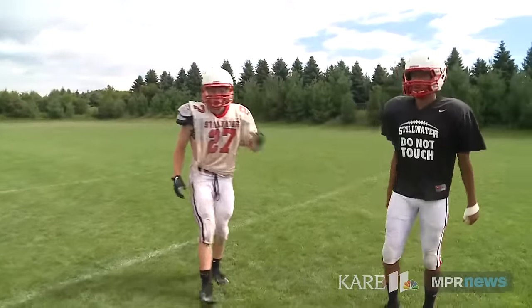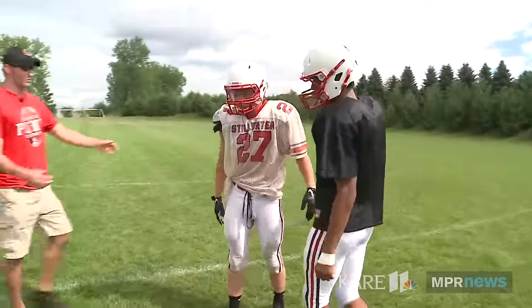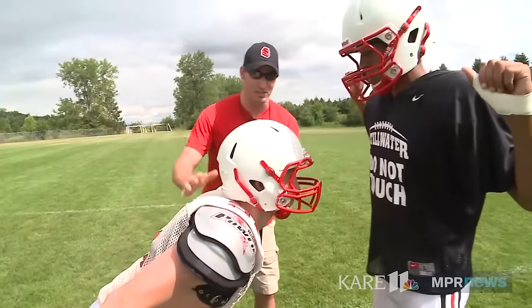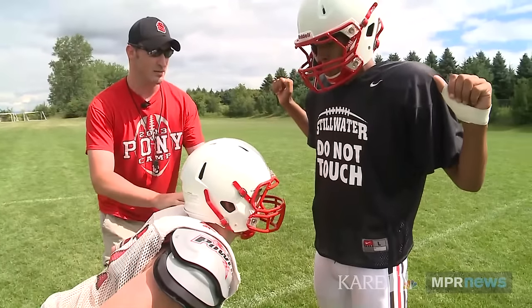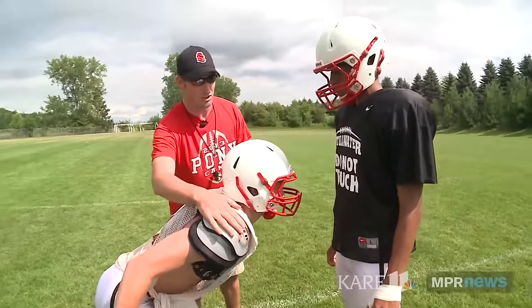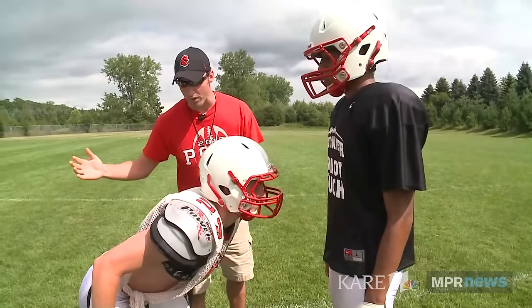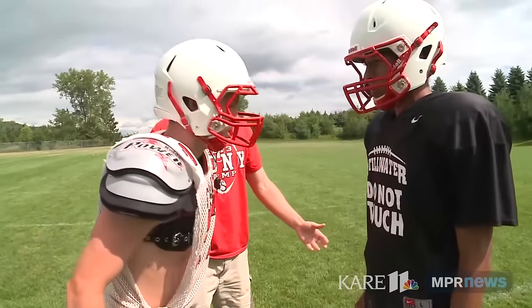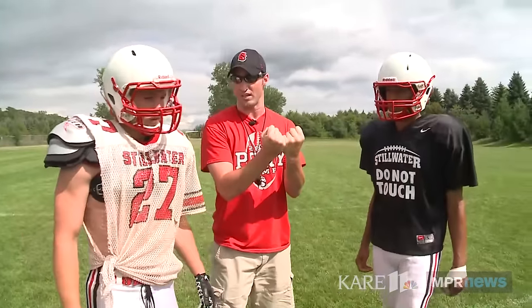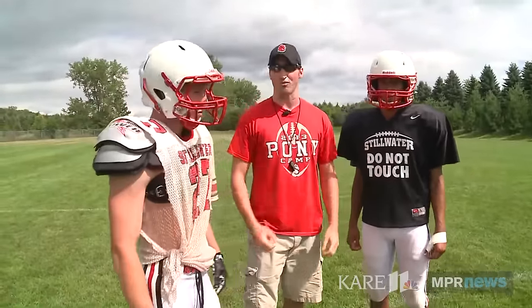Good. Now, if we take a look here, the best part of this tackle was that Zach got very close to DJ. He was able to get lower than DJ. He keeps his chin up. He sees exactly what he's trying to hit. He makes a tackle with his shoulder pads. He brings his hips forward. He brings his arms forward. And then he drives on contact with a little bit of cloth in his hands, keeping the head out of the tackle and using his body to make the tackle.